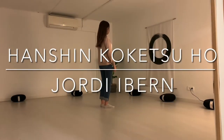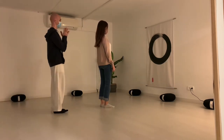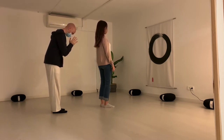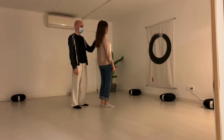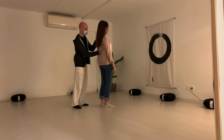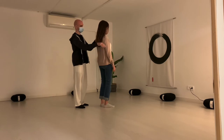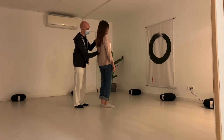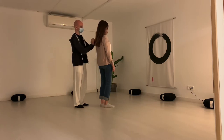Hanshin Koketsu Ho, a Japanese Reiki practice. We will start connecting to Reiki and bowing to our partner. Then we place our left hand over her left shoulder and the right hand over the right shoulder. And we start a movement that goes from the right shoulder to the left hip and from the left shoulder to the right hip. It's like drawing an X on the back of our partner.